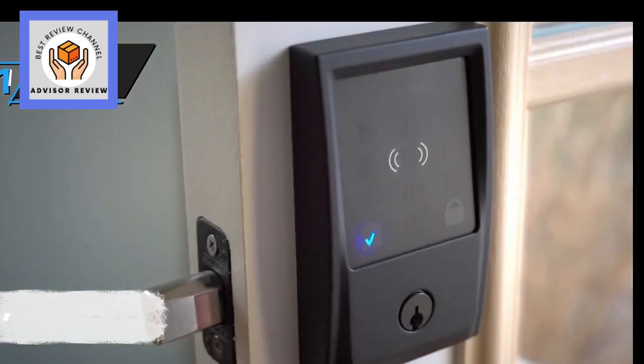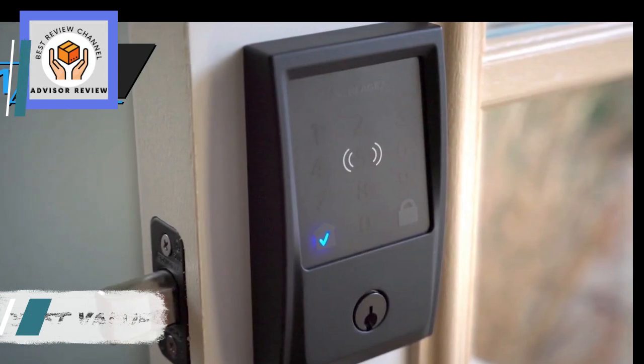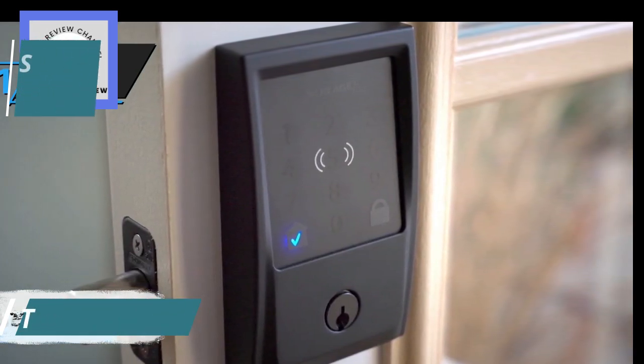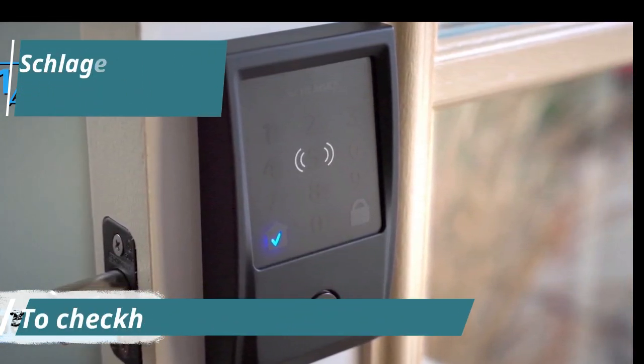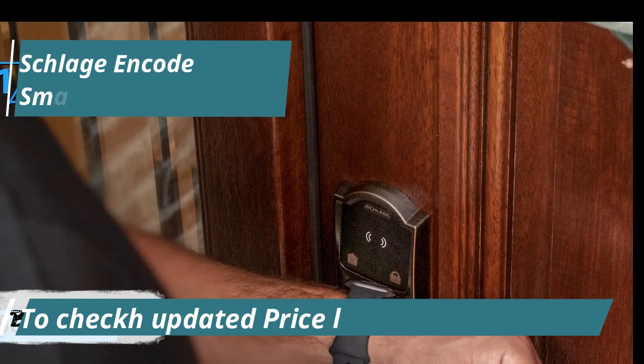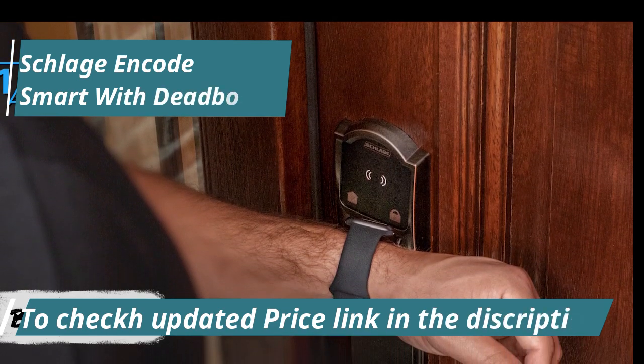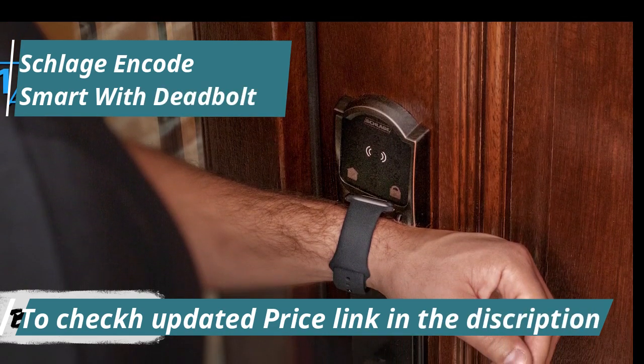Schlage Encode Smart Wi-Fi Deadbolt — our top pick for the best overall smart lock in 2024. The Schlage Encode Wi-Fi Smart Deadbolt offers a straightforward solution to enhancing your door's security without requiring a Wi-Fi adapter, Z-Wave, or Zigbee hub. Setting up the lock is a breeze, and it pairs with an intuitive app. It's also compatible with Google Assistant or Amazon Alexa.